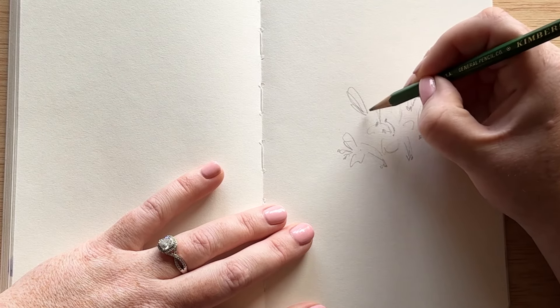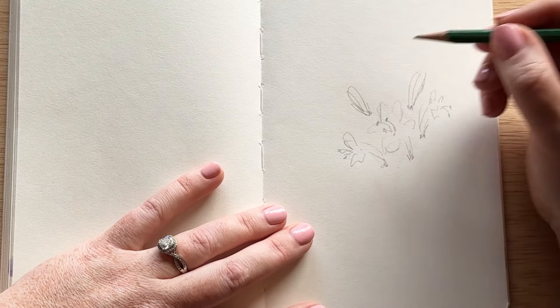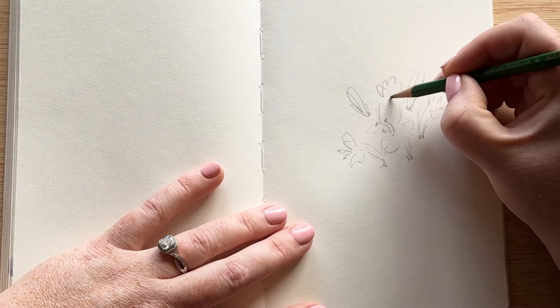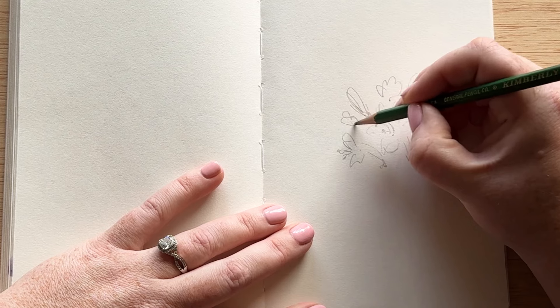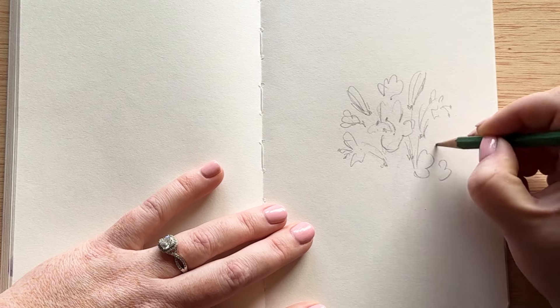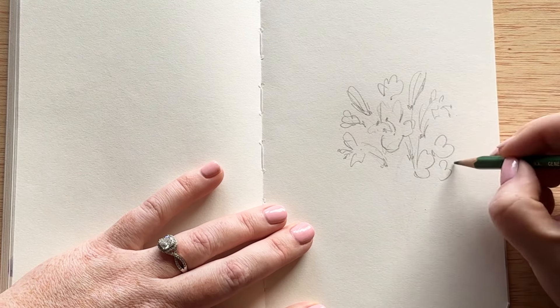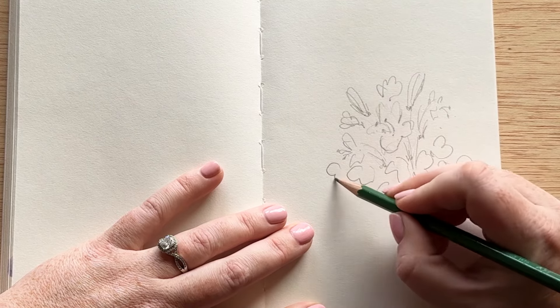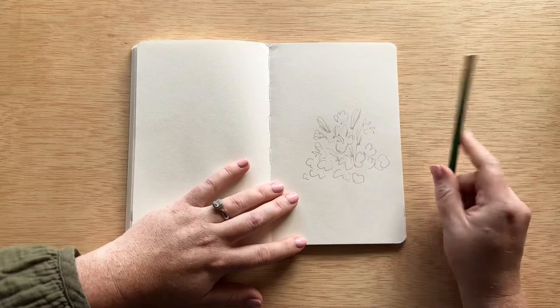We're also going to be painting some buds that are in these really long curved teardrop shapes, kind of upside down teardrop shapes. For the foliage, the leaves are very fluffy and small and bunched together. They're very close to the flower petals as well. Honeysuckles are found on a bush type plant, so they are bunched in this way all over the bush.